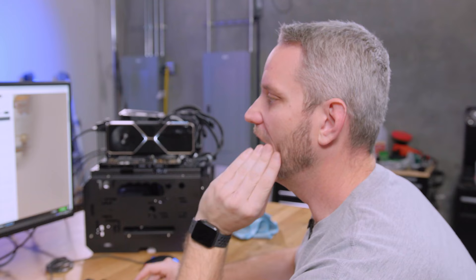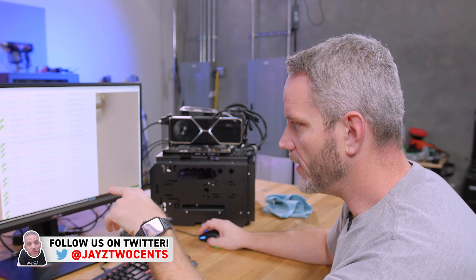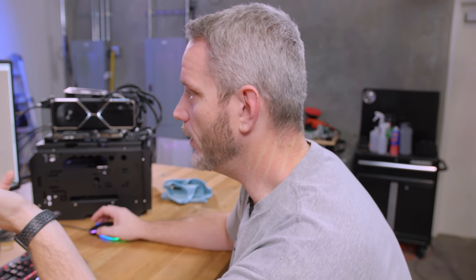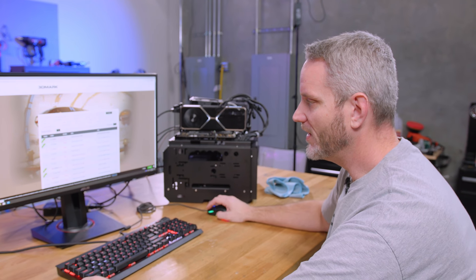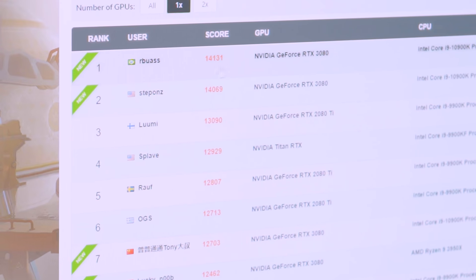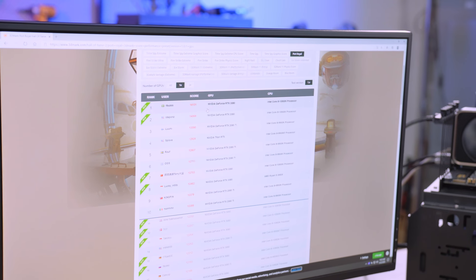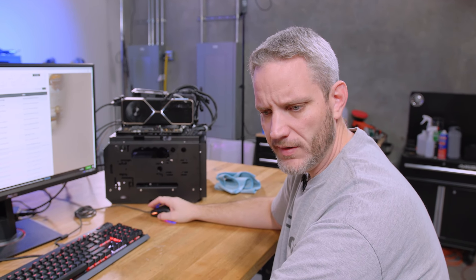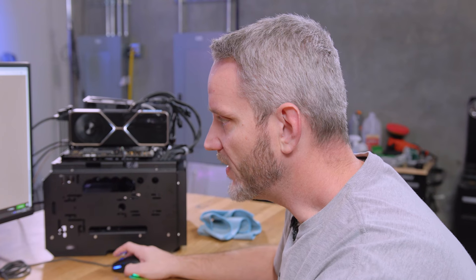We're going to use Port Royal for this. What's funny is a lot of people said no 3080s made it out to market, but look at this — literally 3080, 3080, 3080. Where'd all these people get them? It was just a paper launch, clearly. Looking at the leaderboard, you can see Bearded Hardware right here. Steve had the record but this guy from Brazil has already beat him by about 70 points. It's going to be interesting to see where we can get our Founders Edition card on air, because that top score is on LN2. I think they were just using a secret sauce BIOS that removes or raises the power limit.